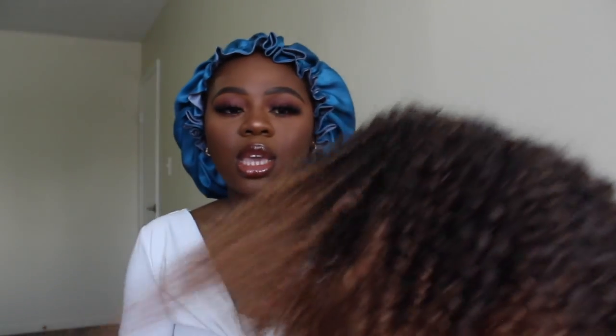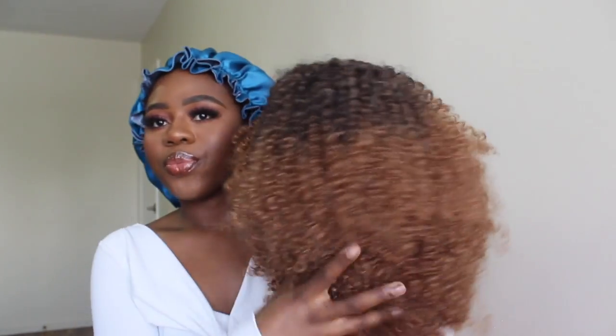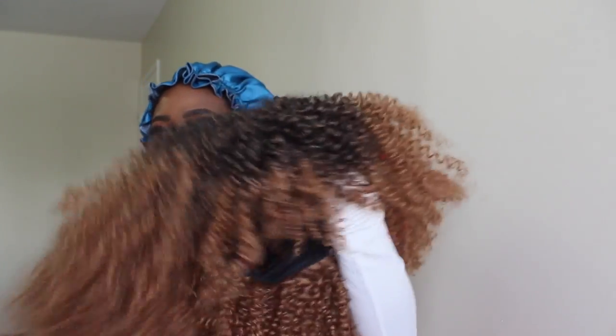It is a kinky curly hair — I don't know if you guys can see this properly — it is beautiful, honey, it is. I got this for about twenty-six dollars Canadian. They have multiple colors on the site, some really fun colors. The hair is really full.